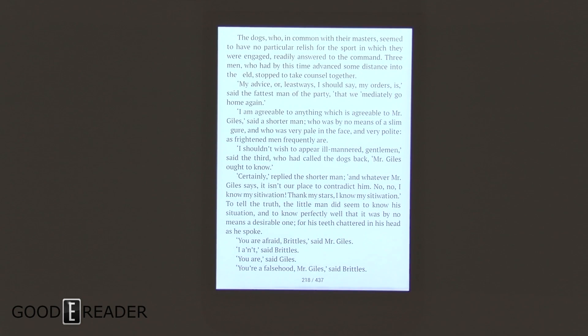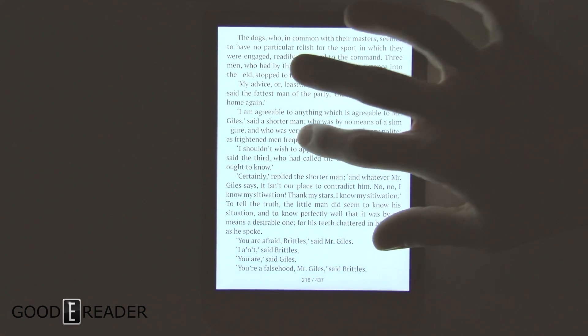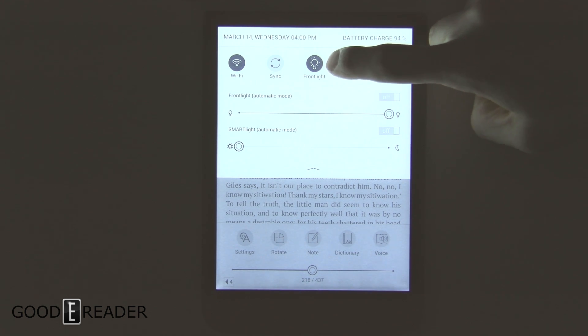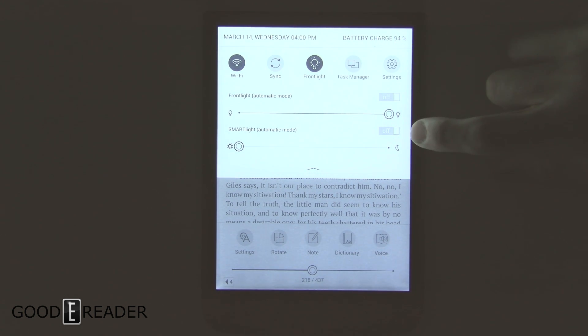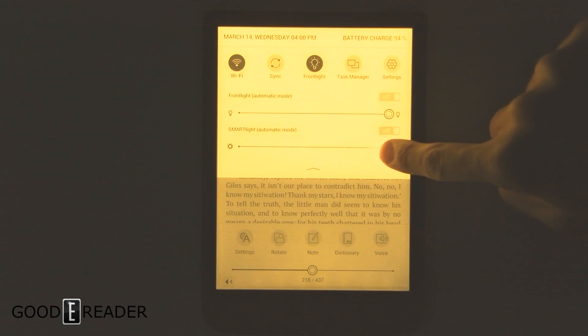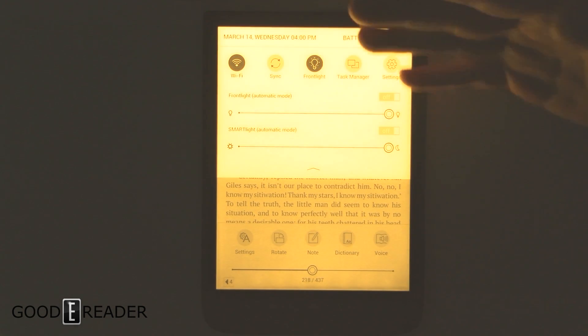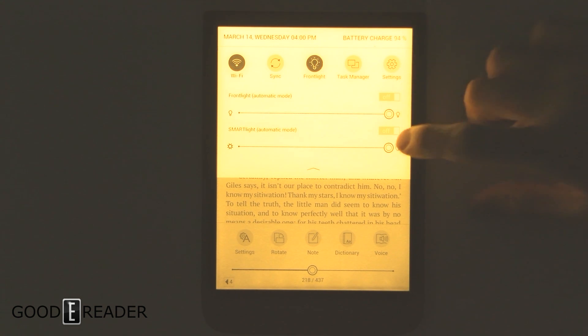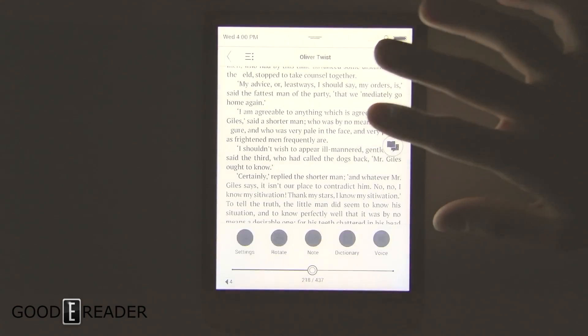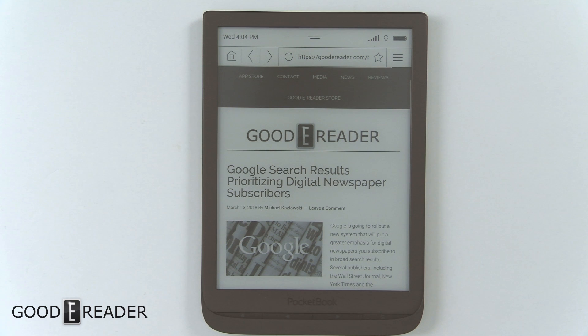There are 10 white LEDs at the bottom which produce a very cold-looking screen. If you drag down the top panel and toggle Smart Light on, the orange LEDs activate, giving the screen a much warmer appearance. Turning it all the way to orange is quite extreme; setting it somewhere in the middle gives a beautiful, easy-on-the-eyes reading experience.